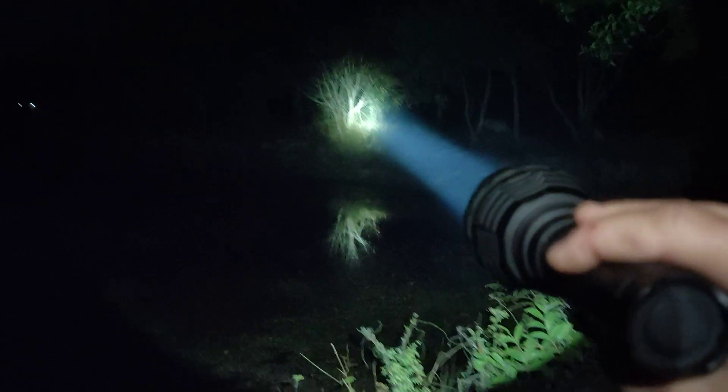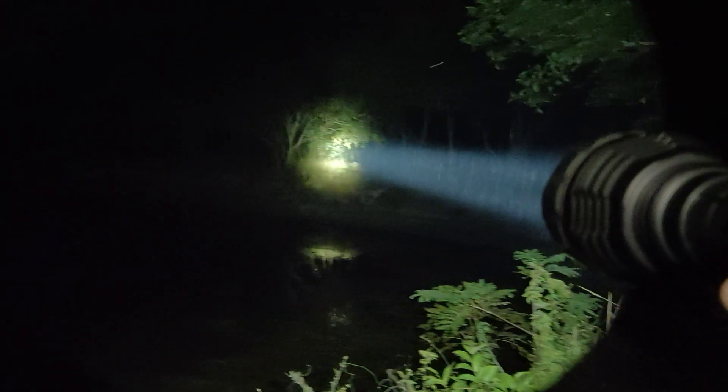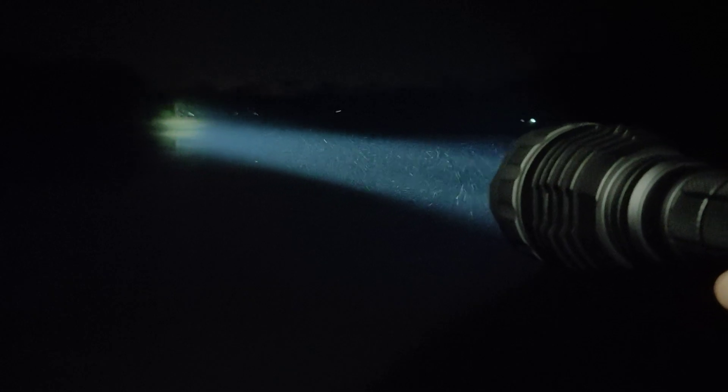Okay, let's see the beam. Very good throw. That's about 200 meters — that's the basketball field, you can see it clearly. Very good throw. The building too. Very strong beam. I really like this flashlight.